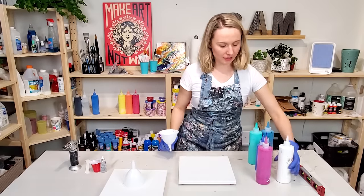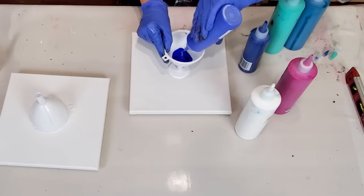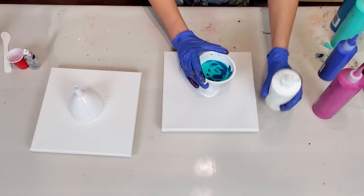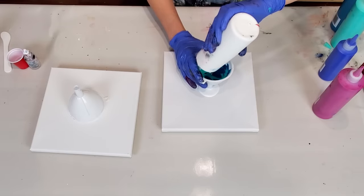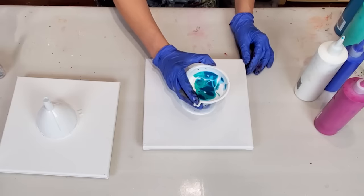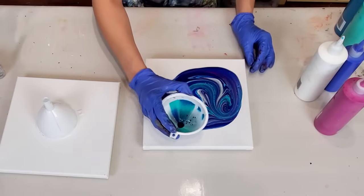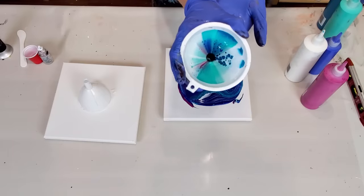I'm gonna start by adding just a little bit of white on my canvas. Last I want to add some white right in the center so it goes all the way through all the colors, and also some on top. So I got a whole bunch of small cells. This funnel looks so beautiful — just look at that, so cool.